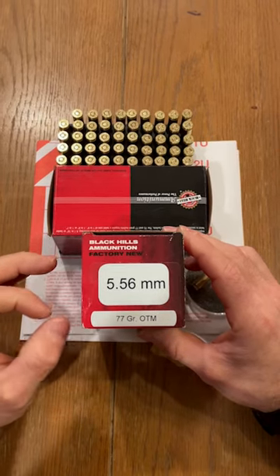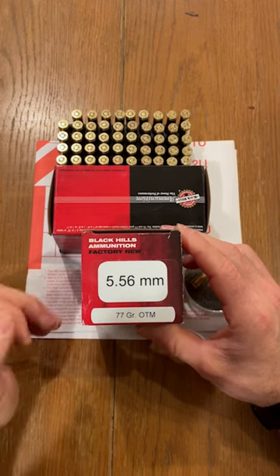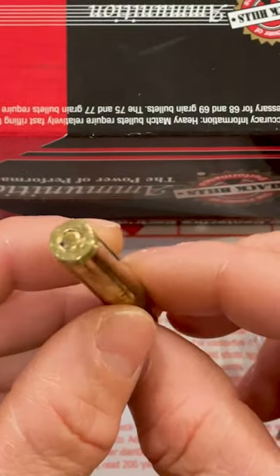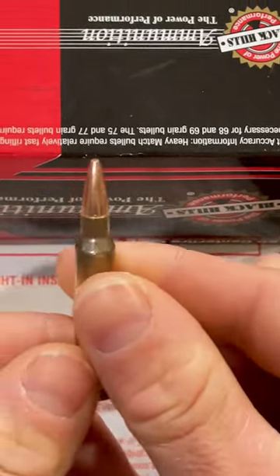This is arguably one of the best Mark 262 Mod 1 you can buy commercially. This is from Black Hills — very, very good ammunition. They are using our crimped Lake City Brass 2021 for this particular lot, and they've somewhat polished our cases.